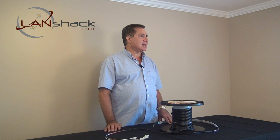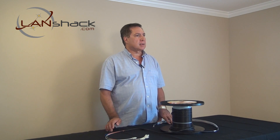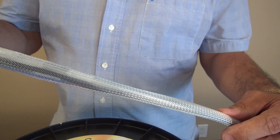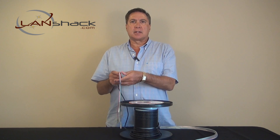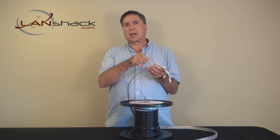These assemblies are made to exacting standards by trained technicians in our environmentally controlled clean room. Connectors inside of the pulling basket are staggered to make the basket thinner for ease of pulling through conduit or inner duct. Each strand is physically bolstered with a two millimeter buffer tube for added strength.